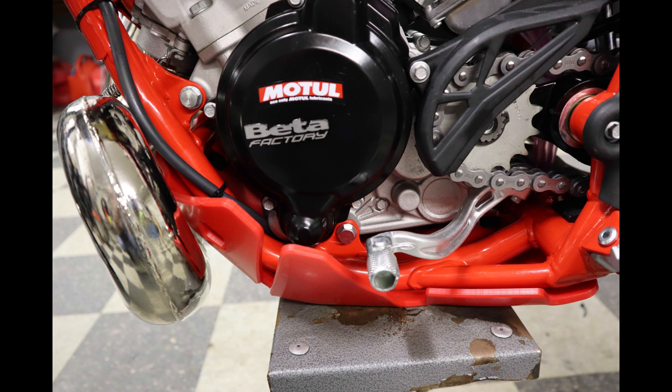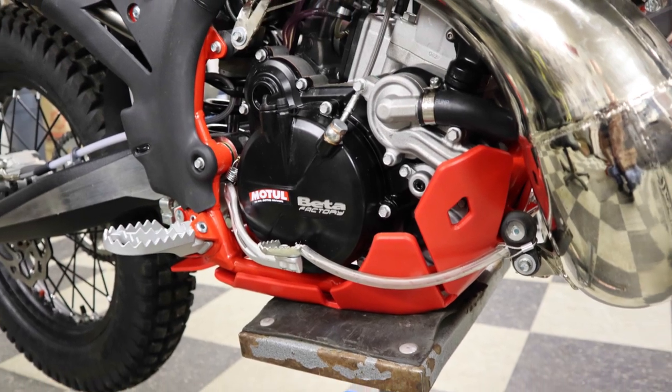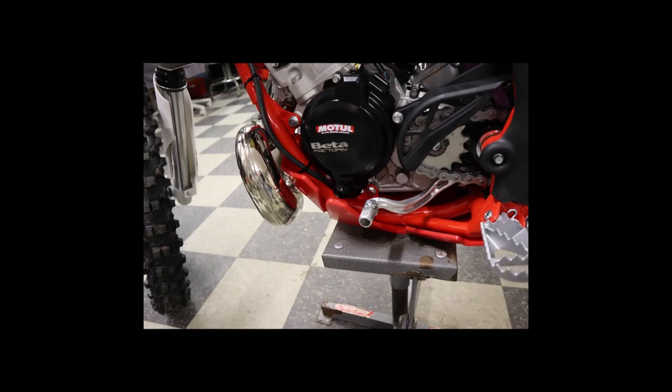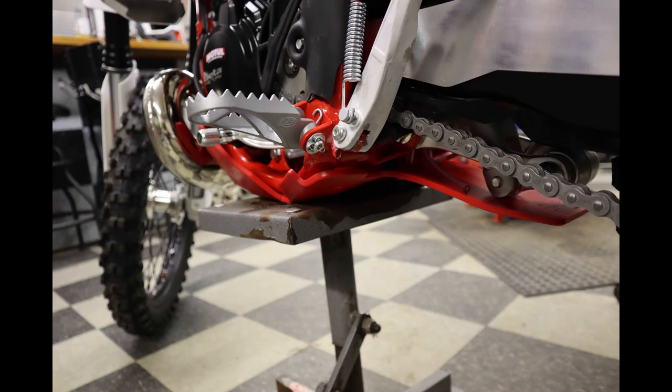The skid plate, once installed, looks really nice and clean. It's thick and beefy. It covers the linkage well. I did have to use a heat gun to bend the linkage portion down just a little bit so it wasn't touching the bottom shock levis.